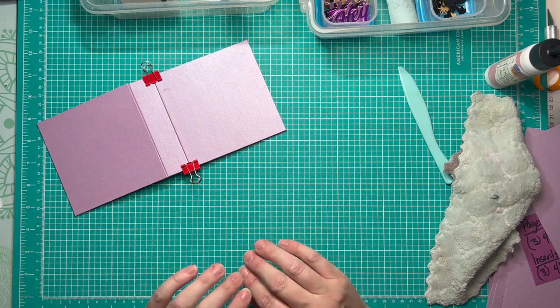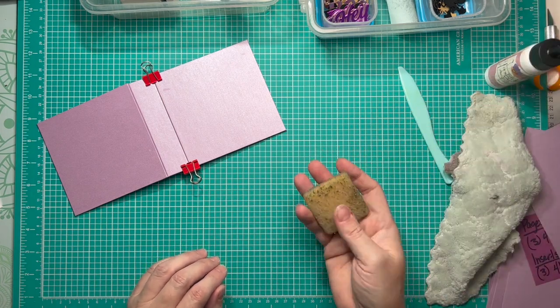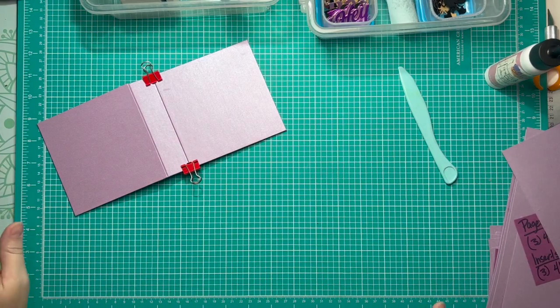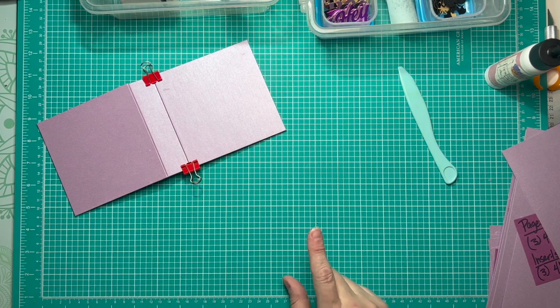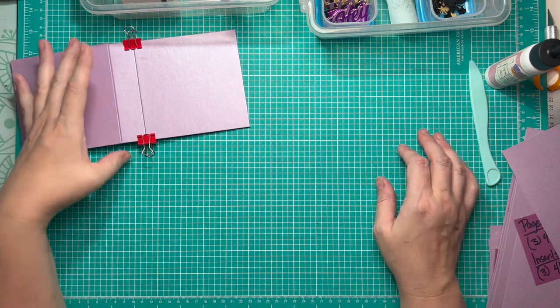Yes, there is some glue showing on the shimmer cardstock, but once it has fully set and dried I can come back over with a rubber eraser and rub that glue off. If I try to do it now while the moisture has seeped into the fibers, I risk tearing my paper. Now that we've got our front and back cover attached to our spine, it's time to add our inside piece.